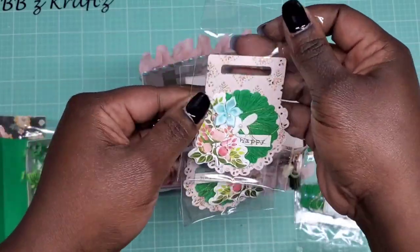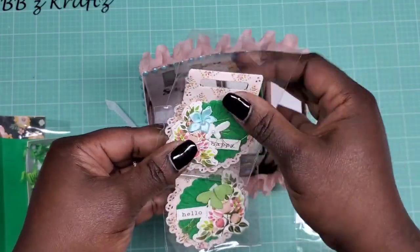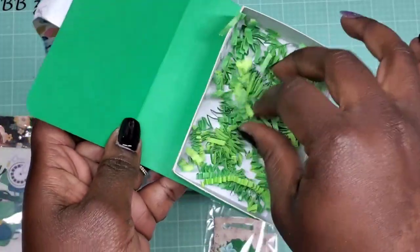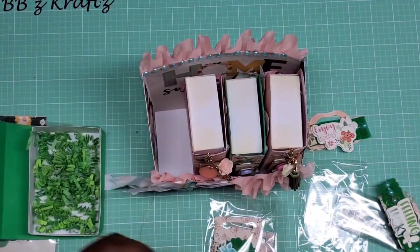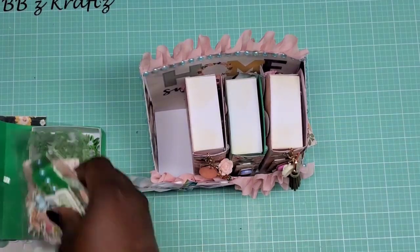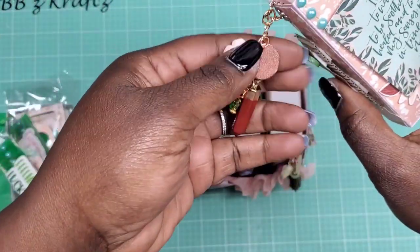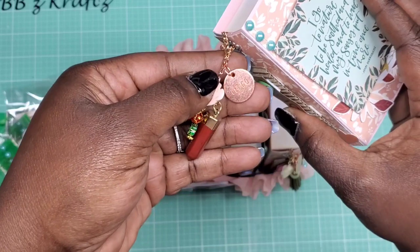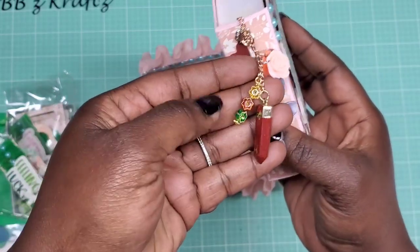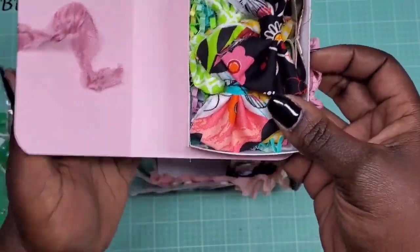She can take the treat topper out and put it on top of the bag and reuse it. I also zhuzhed it up a little bit and added some fun stuff on the inside. So here's the next book — here is the dangle I included on there. This one says 'Let Go' and has a little flower, a little gem piece, and some beading. Inside this one I did my fabric bows.